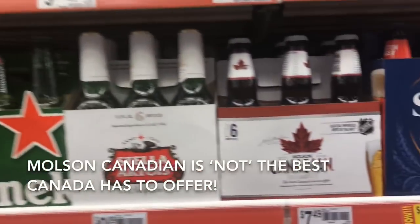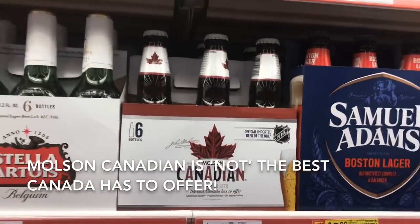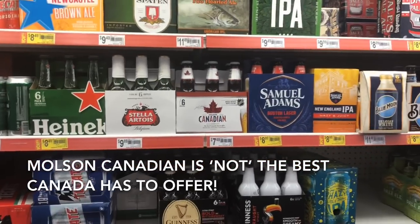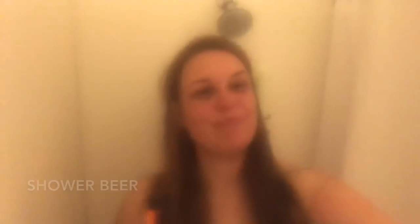This cheers goes out to Bob — thank you very much for this Land Shark Lager. Cheers to Bob! At the grocery store, why are they selling this? 'The best Canada has to offer' — that is a lie, 1000% a lie. Molson Canadian is not the best Canada has to offer; it's probably in the bottom 25% of beer in Canada. Here's to a shower beer on the zero day — shout out to Hemlock again for the beer.